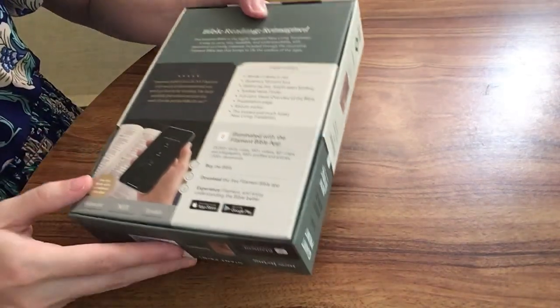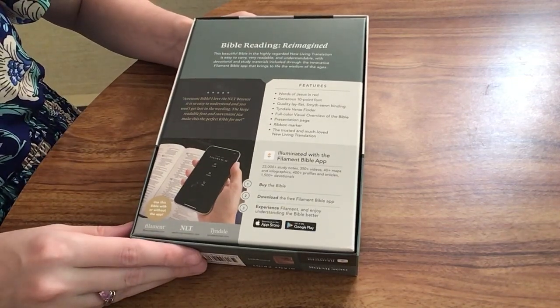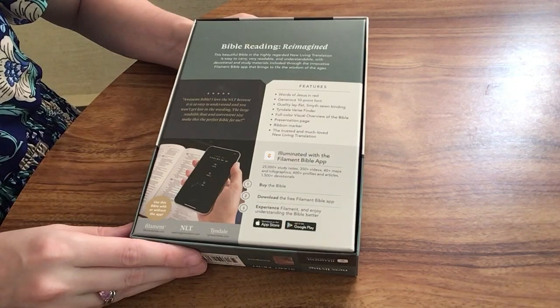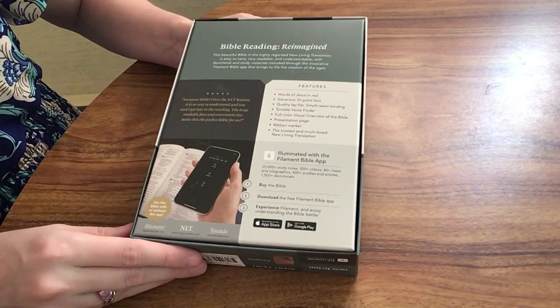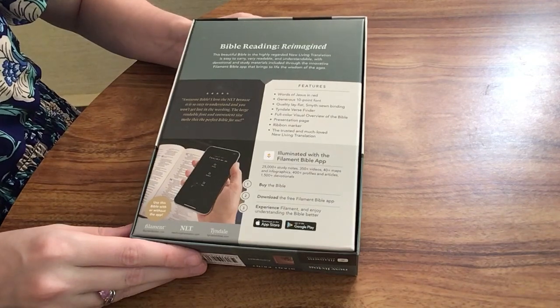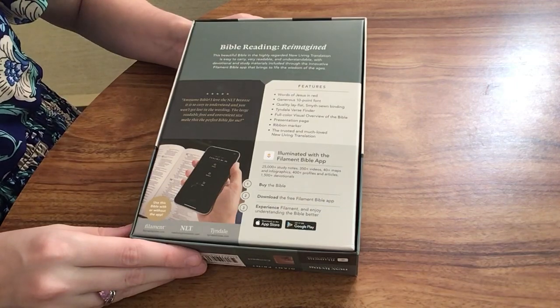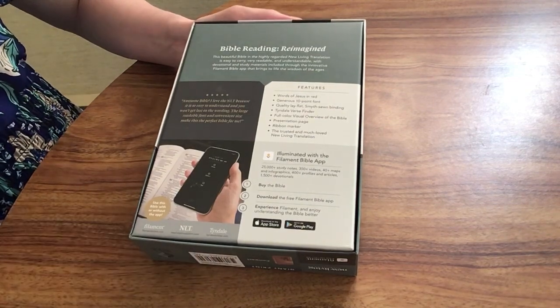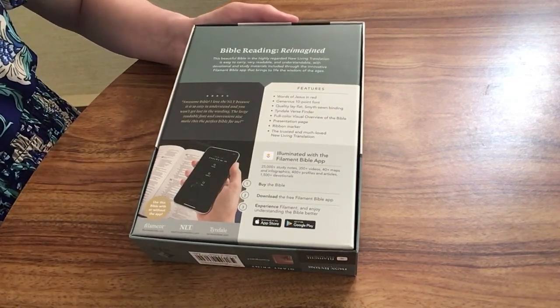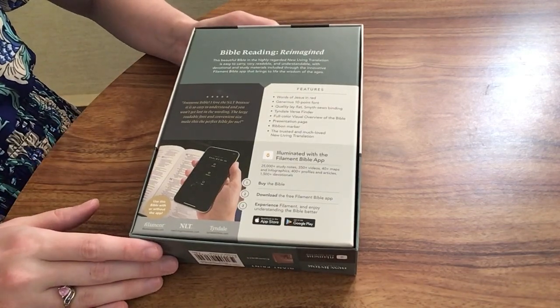Before I open this up, let me go over some of the features. We're going to have the Words of Christ in red, a 10-point font, a Smithstone binding. It's going to include the Tyndale Verse Finder, which I will show you in a minute, a full-color visual overview of the Bible. We're also going to have a presentation page, ribbon marker, and the NLT or New Living Translation. This Bible is also going to have the Filament app, and I will link a video below showing how to use that app.